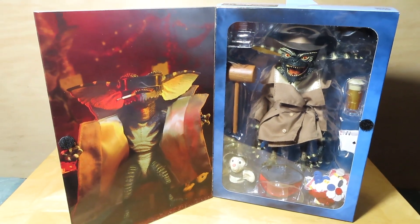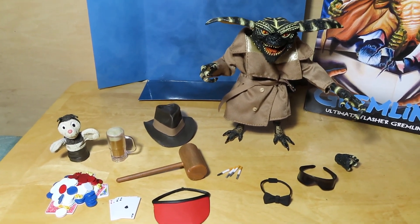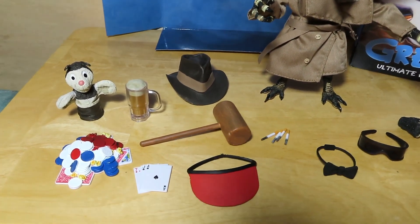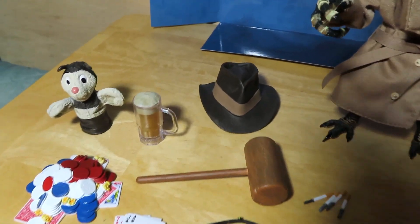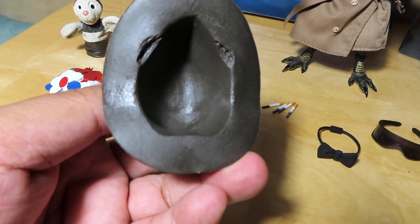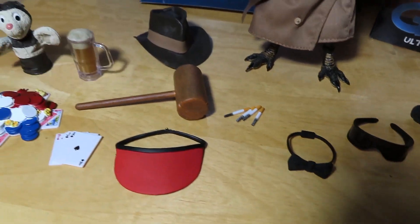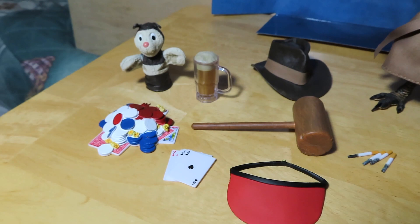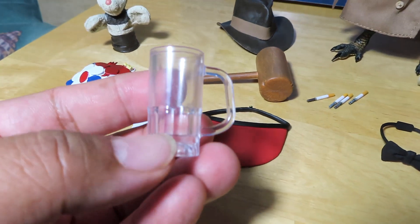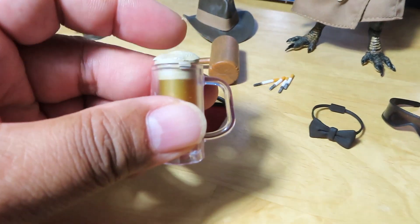Here we have the Flasher Gremlin out of package, and wow, he is just loaded with accessories. We have the fedora hat, which is pretty cool looking — hopefully it'll place on top of his head without sliding off too much. We have the big beer mug here, and if you wanted to you can empty it out and just have an empty beer mug, or otherwise you can have a full mug.